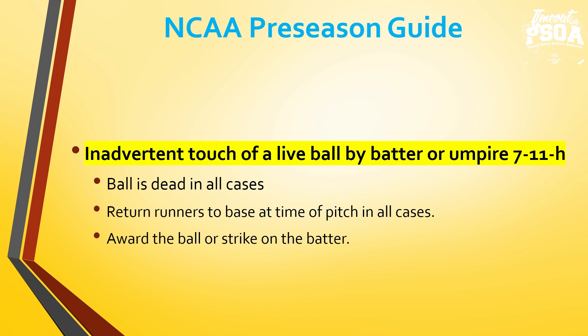An inverted touch of a live ball by a batter or umpire — a pitch in the dirt, catcher blocks it, and it goes into the batter's foot, or the batter accidentally steps on it: call time, the ball is dead in all cases, return runners to the base at the time of pitch, and award a ball or strike as it would have been before it hit the batter. So a check swing that was a strike — still a strike; a blocked ball in the dirt with no swing — ball. This takes the judgment of intentional versus unintentional away from the umpire. If it is clear the batter intentionally kicked it, that is interference. When in doubt, it is an inadvertent touch — call time and return the runners.